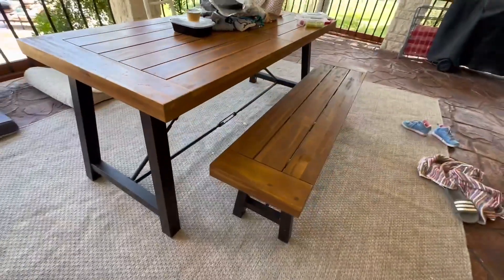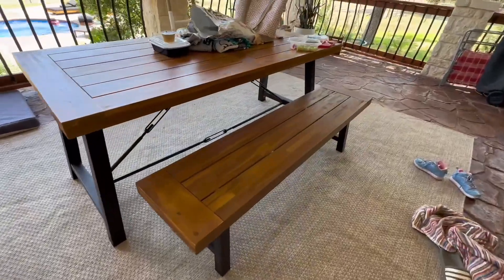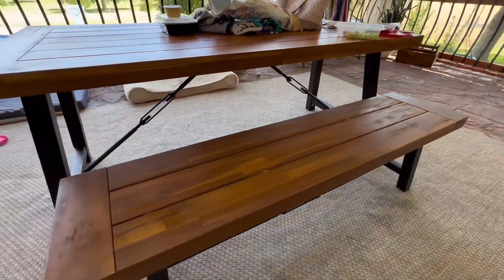So thank you for watching, and I hope that this helps you decide if you'd like this table too. Thank you.